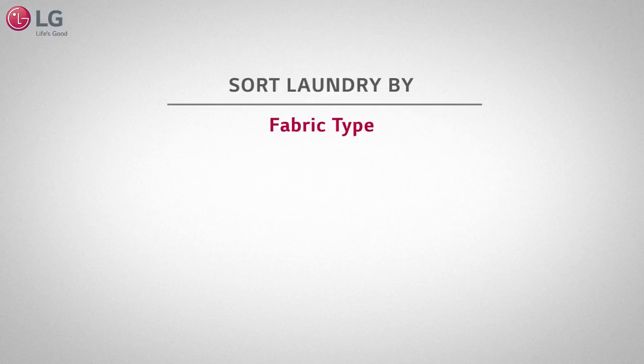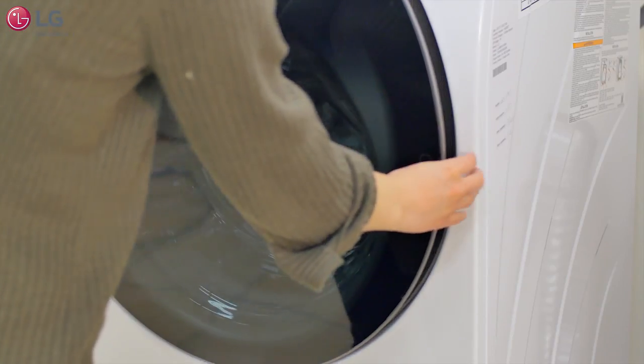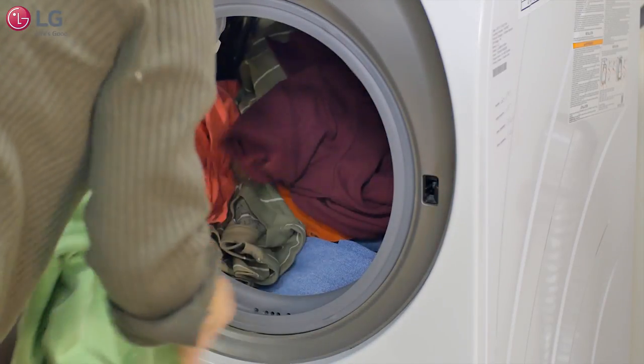Sort laundry by fabric type, soil level, color, and load size. Press the right side of the door to open and load items into the washer.